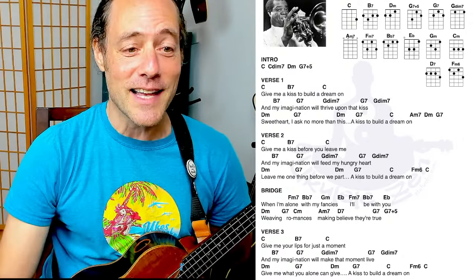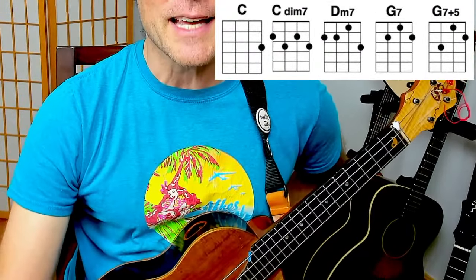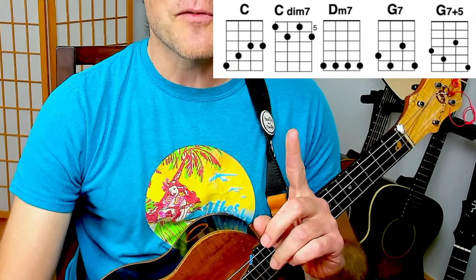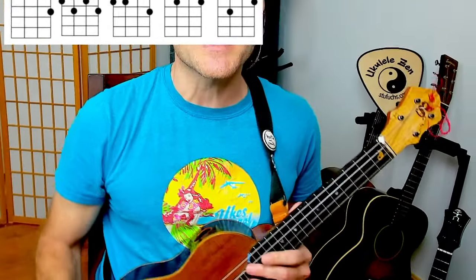Let's jump right into today's lesson. As we go through this, I'll be zooming in on my hand. I'm going to take you through a couple of really nice, tasty options for an introduction. Through the course of this lesson, I'll be offering some practice tips, some variations so you can go deeper into your music.